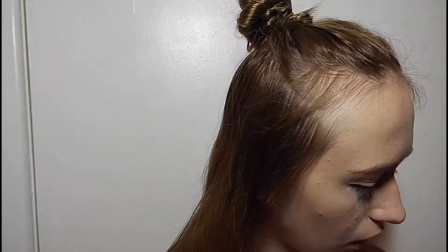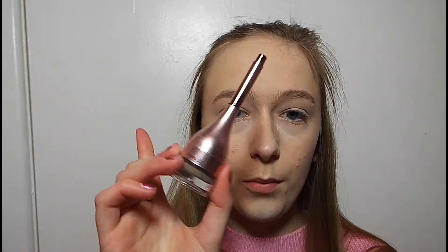That didn't blend very well, did it? Me and liquid highlights don't mix very well. Now I'm going to fill in my eyebrows with my L'Oreal Brow Pomade in the colour Warm Blonde.